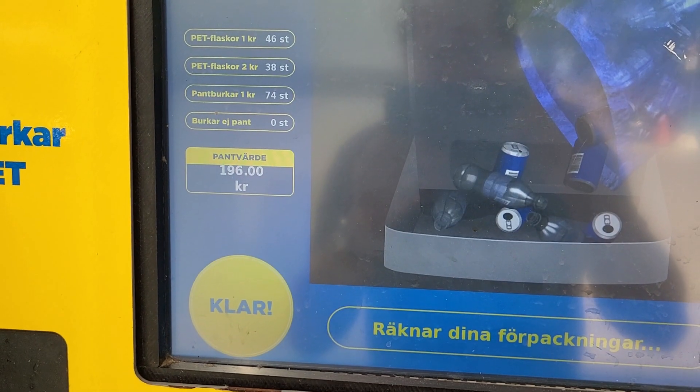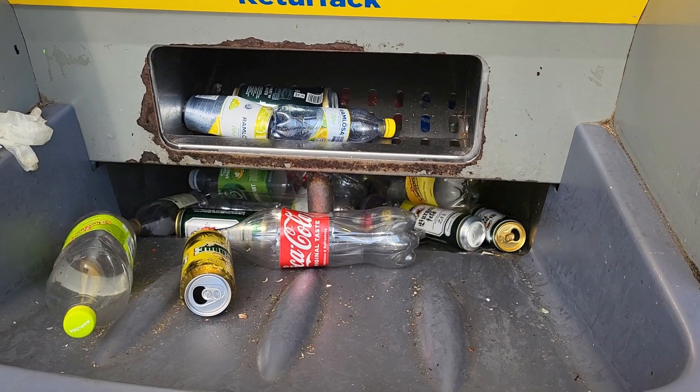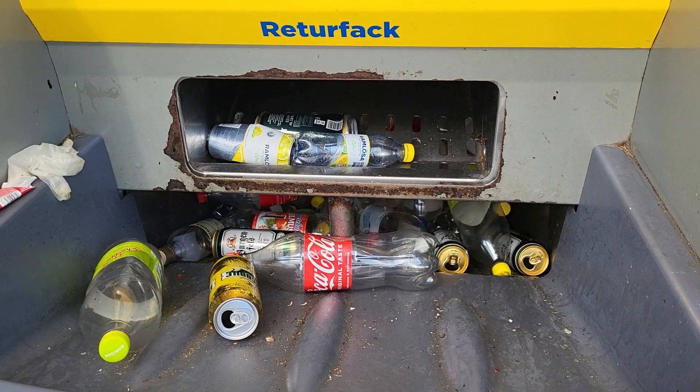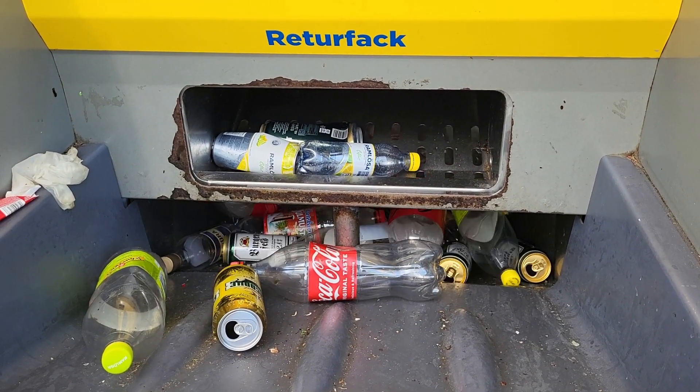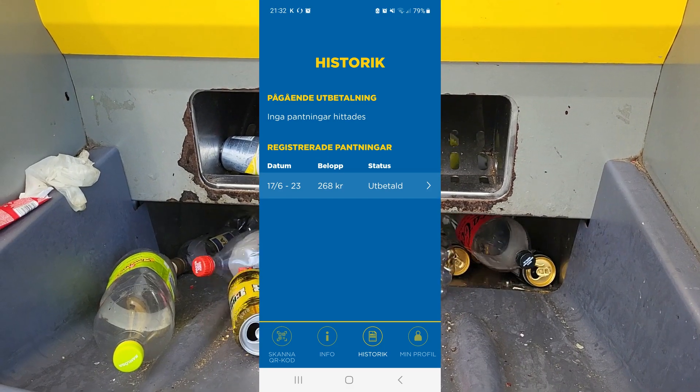I also had 14 bags of recyclable flasks and cans, so I put them in this large machine, which gave me some money in return.